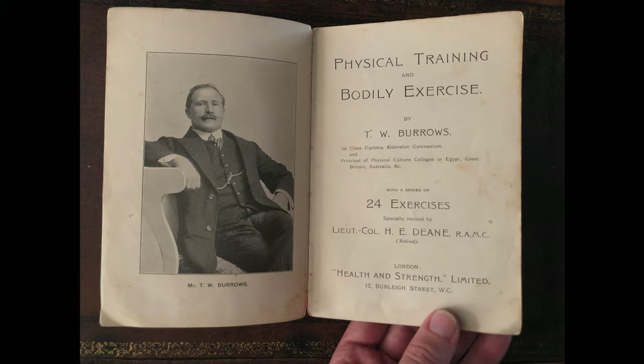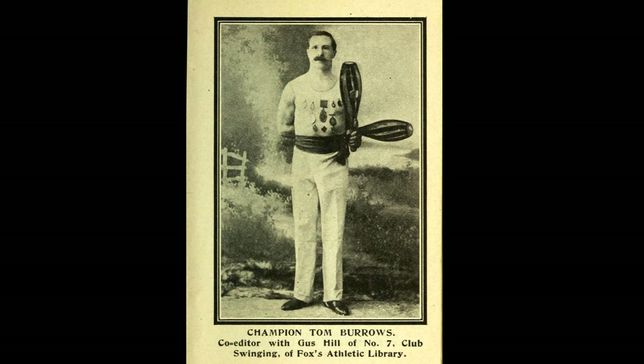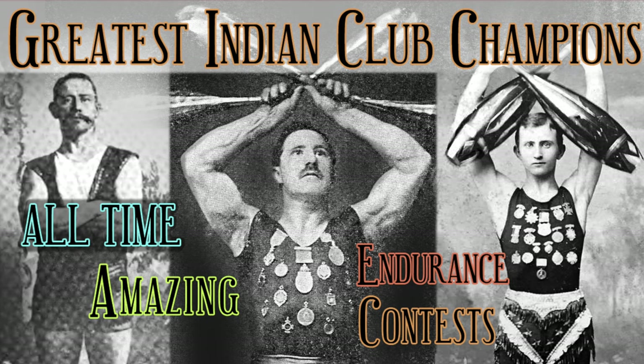We now move forward in time to another author from the turn of the century: Tom Burroughs, a famous all-around athlete, Indian club swinging champion, boxer, wrestler, and fencer. As recounted in our previous videos on endurance contests, Burroughs broke the world record in 1913 when he swung Indian clubs for 107 hours non-stop, with absolutely no sleep or rest.